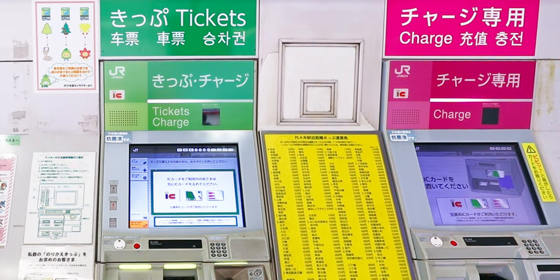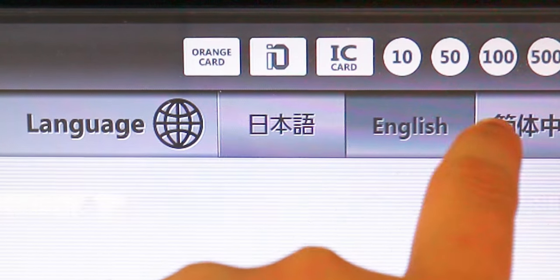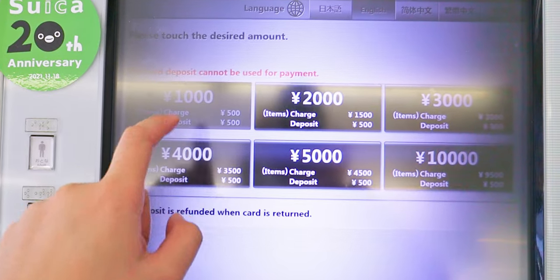One way to get these cards is to buy them at the station. Simply look for the ticketing machine with the Suica or Passmo logo. There's an English menu to make buying the card easier. Add your intended amount on top of the card fee and you're good to go.